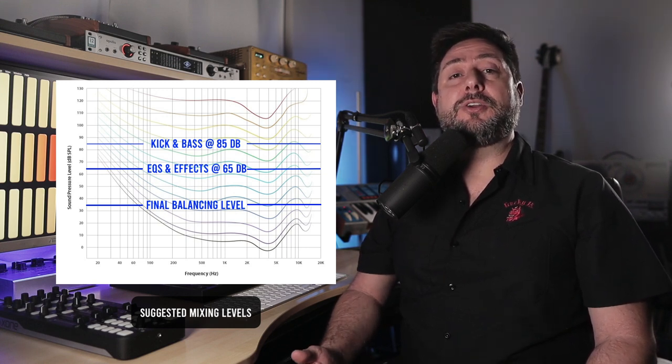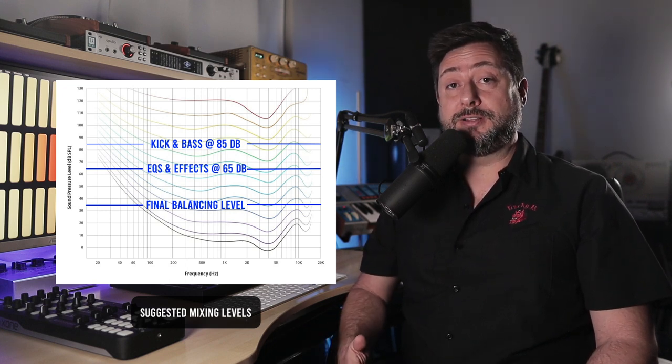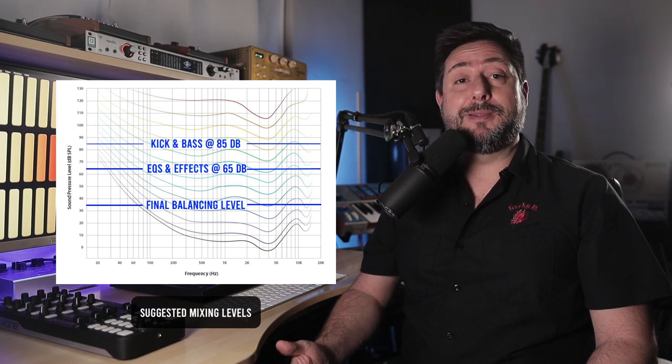Checking the low end at a higher volume will prevent you from adding too much bass, as overcompensation tends to happen at lower listening levels. If you balance your levels at a low volume, they'll be more evenly balanced when you turn up the volume to check the low end and balance the kick and bass. Try checking your mix by walking outside of the mixing room — if you can hear all of the parts and they sound balanced, you're in the ballpark. It's much easier to listen critically when you're away from the listening position and away from all the meters. You'll know you're almost done a mix when you can't sit still and you start to dance in the chair.